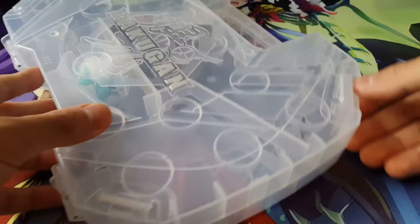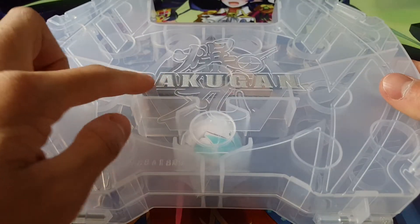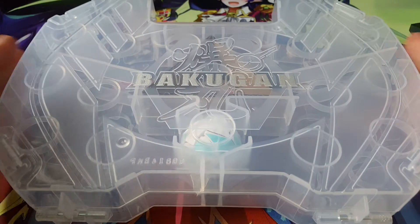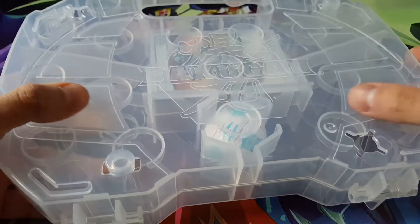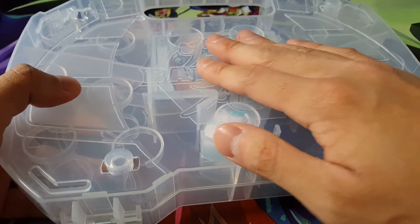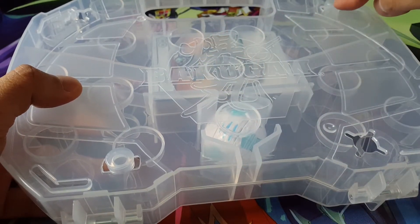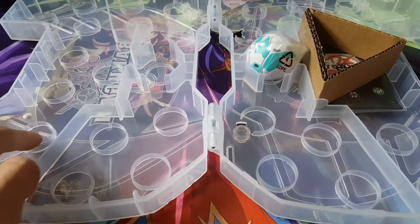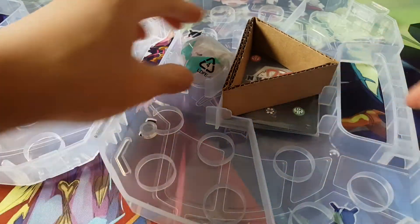Now that we have everything opened up, let's take a really good look at all of these. Here's the back of the case — it looks really nice. I love the actual silver here that distinguishes itself from the translucent colour. By the back we can see it has a clip feature so you could actually attach two of the cases together, which would be quite convenient. Let's open it up — you simply just open it up like so, and you have these compartments to put in your Bakugan.